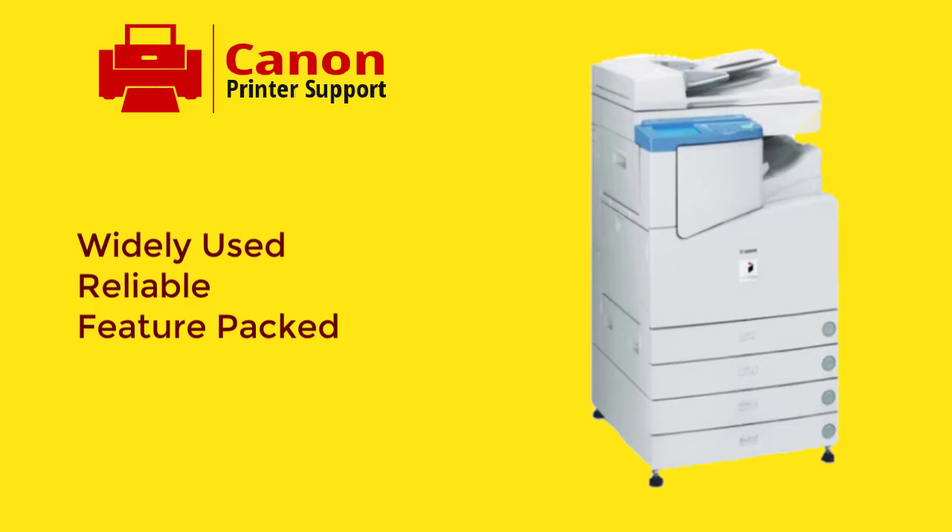Canon printers have so many functions and features we barely know. One of the useful features is the mailbox feature that I am going to show you in this video.